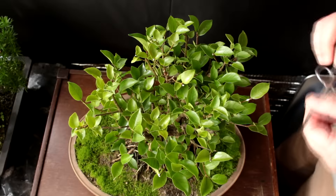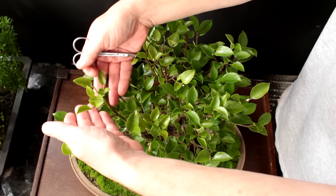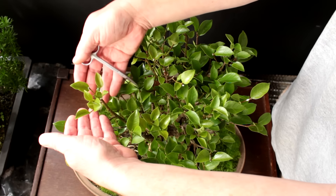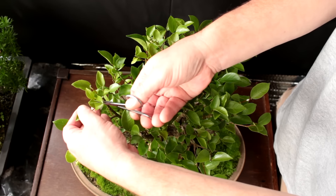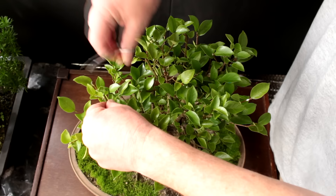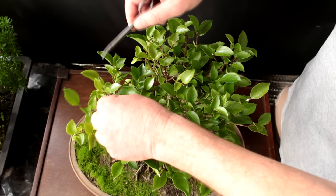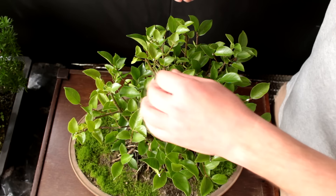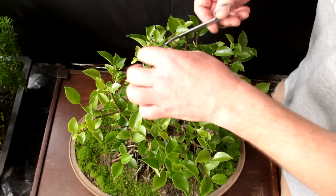Now we'll start eliminating shoots we don't want. Looking down at the tree from above, right here you can see we've got one, two, three, four shoots coming out of the same spot — we don't want that, it's just going to cause a bulge in the branch. We want to pick our best shoots, ones that are fanning outwards, so we're going to get rid of the lower ones that aren't fanning out as nicely and reduce down to two shoots. You always want one shoot dividing into two, then two dividing into four, four into eight, and so on.